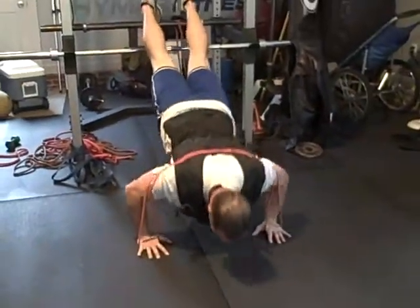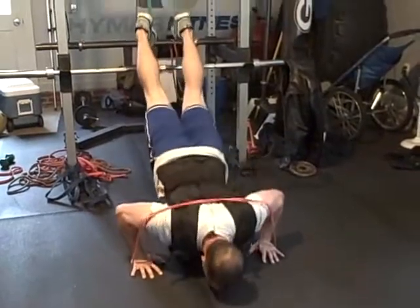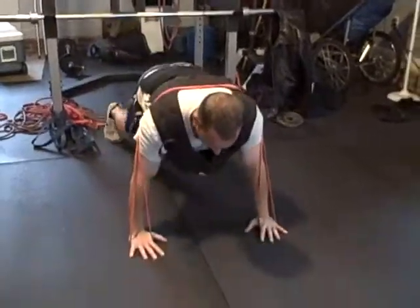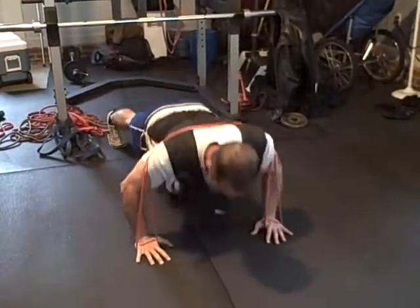So here we go — banded, X-vest, incline push-ups. This is kind of tough. That's four, five. Pretty good. And then we'll drop it down to regular. Break those out. Oh man, that's getting hard.